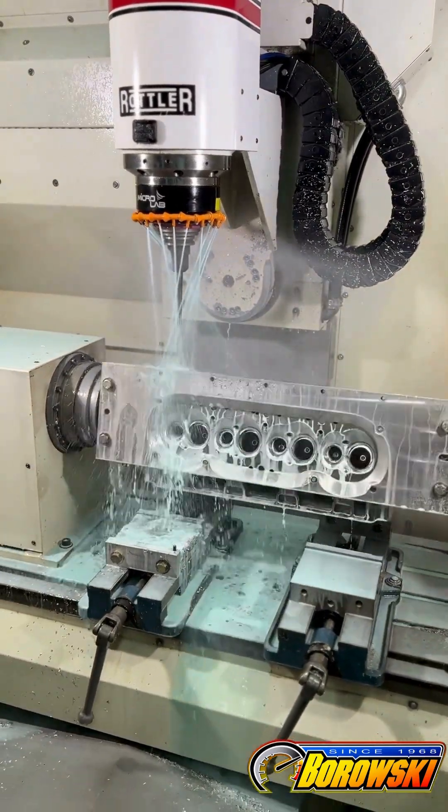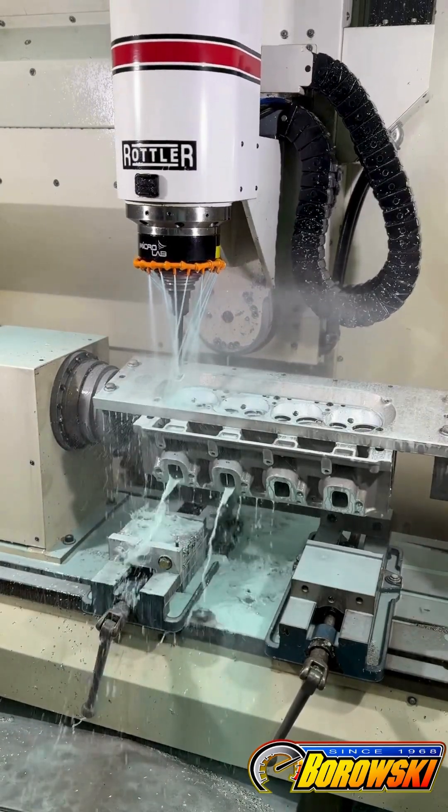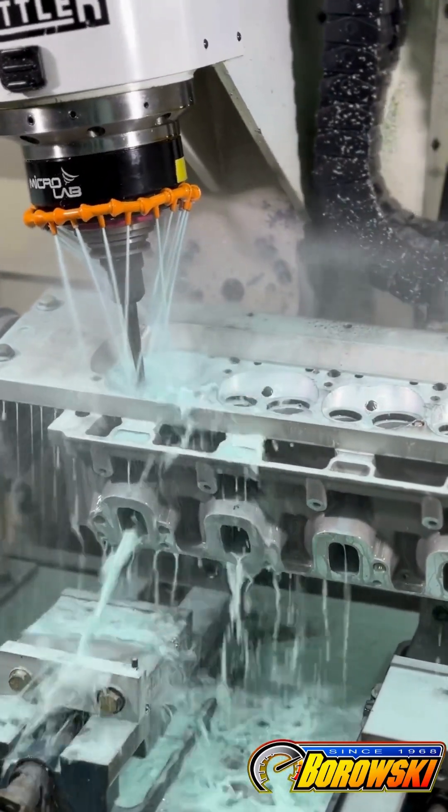We will be doing follow-up videos on this head so that you'll see the finished product and how it got there through the rest of our machining processes. In the meanwhile, how much do you think Cinderella tipped the scales at when she got off her 5-axis? Put your guesses in the comments section below.